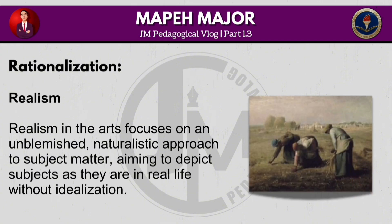Realism in the arts focuses on an unblemished, naturalistic approach to subject matter, aiming to depict subjects as they are in real life without idealization.